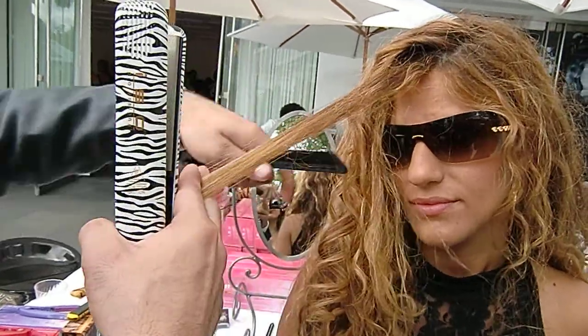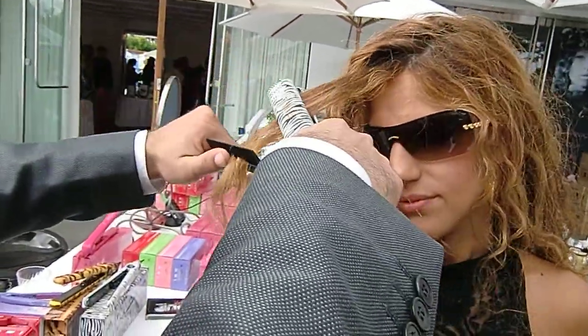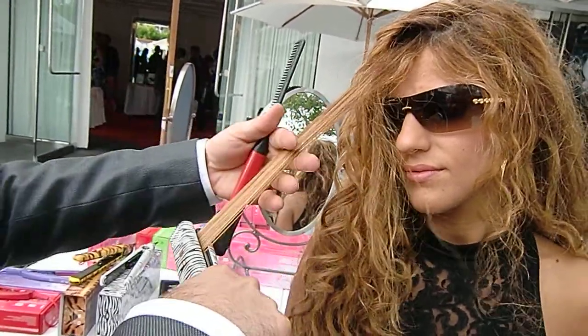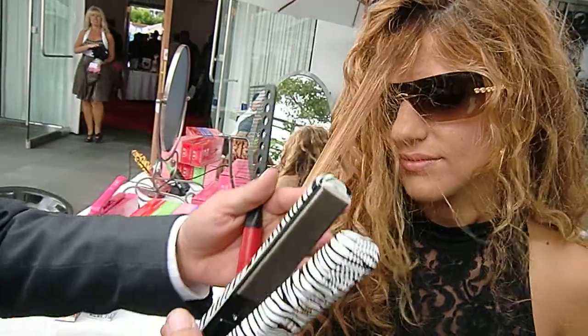We're going to show you how to curl it. For straightening, one time only. Now, why is it steaming? It's the natural oils from inside your hair. So that's for straight, one time only.